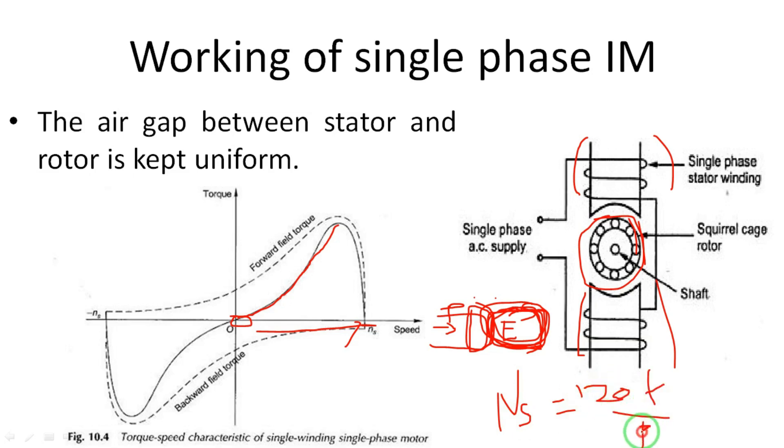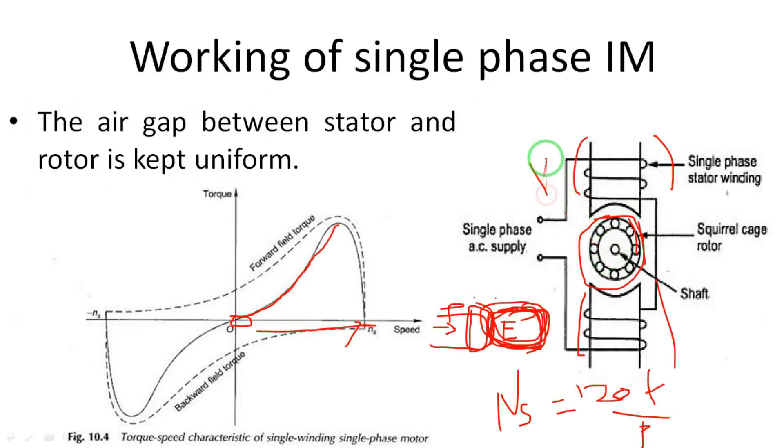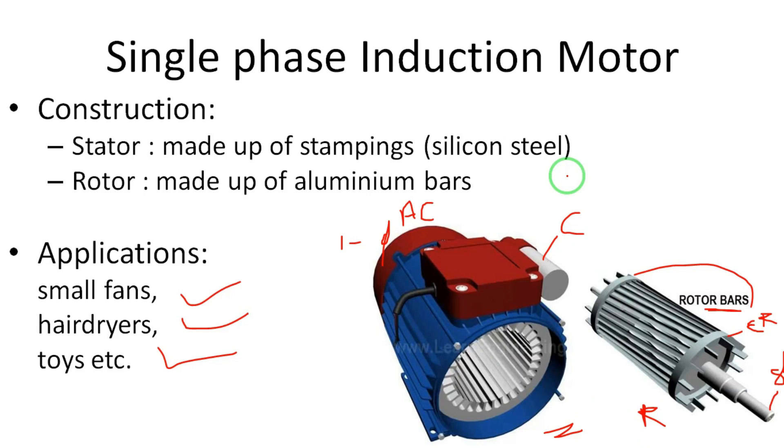If you rotate the rotor in the backward or anticlockwise direction, it will develop negative torque and rotate in the reverse direction. To make the single-phase induction motor self-starting, there are four types of starting methods, which will be explained in the next class. The main important part is the rotation based on the double field revolving theory — the stator field and rotor field oppose each other and the motor rotates in either direction. This is all about the working of the single-phase induction motor.